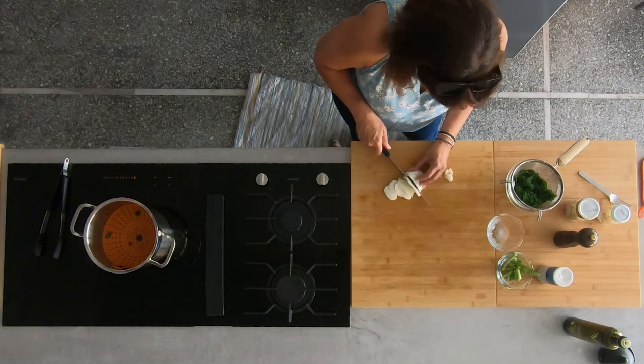You can also use bocconcini — the little mozzarella balls — in this. The smell is great; I can smell that nice feta cheese in the cauliflower crust. I love that smell.